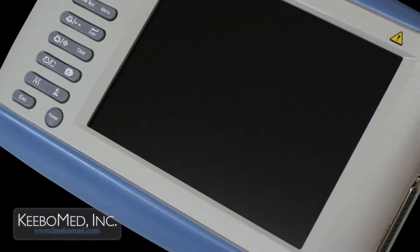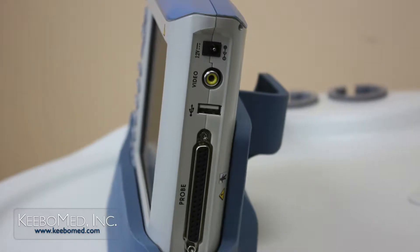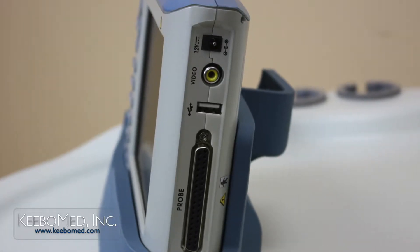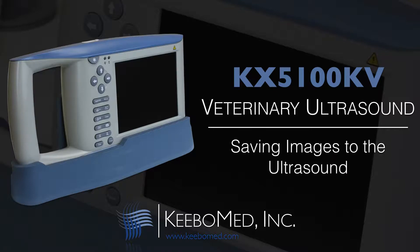Saving, deleting, and importing images to a USB drive can be easily and quickly performed on the KX-15100KV. Follow these steps to save an image to the ultrasound system.